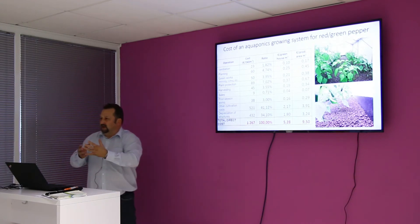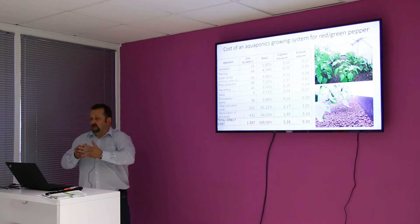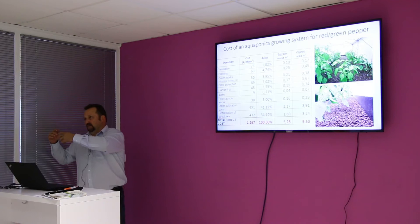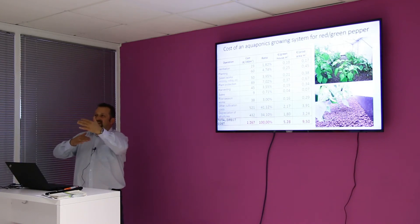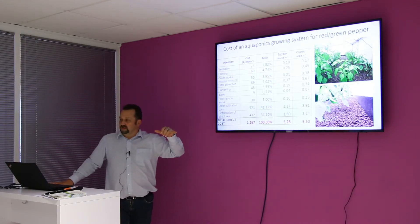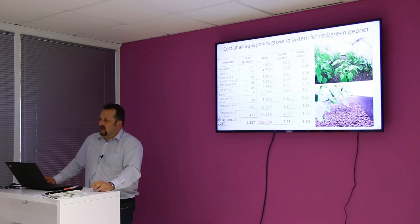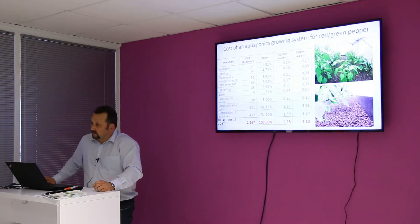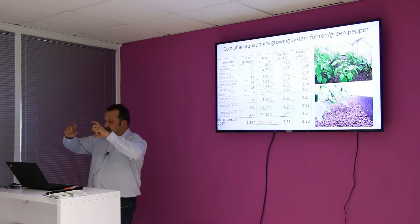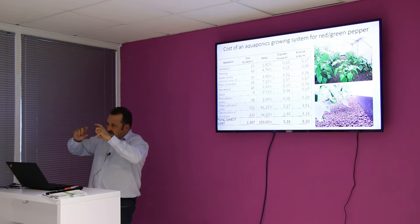The depreciation is high because the investment cost was quite high compared to the running and operation costs. I think it's a phenomenon in horticulture or in aquaculture that you have an expensive investment and you are running it at a fairly low cost. And then it can sometimes cause a problem in your books — you are positive in income, but the income is not as high as the depreciation.